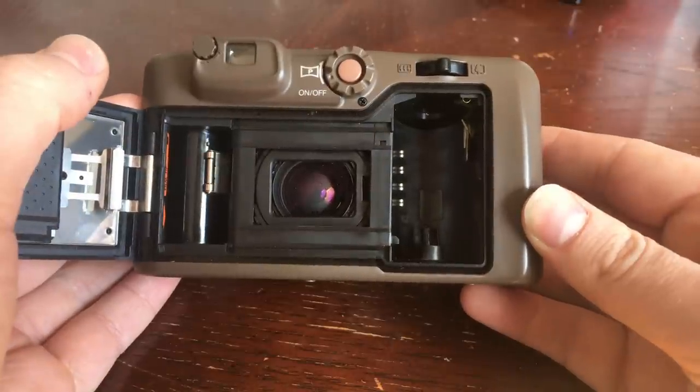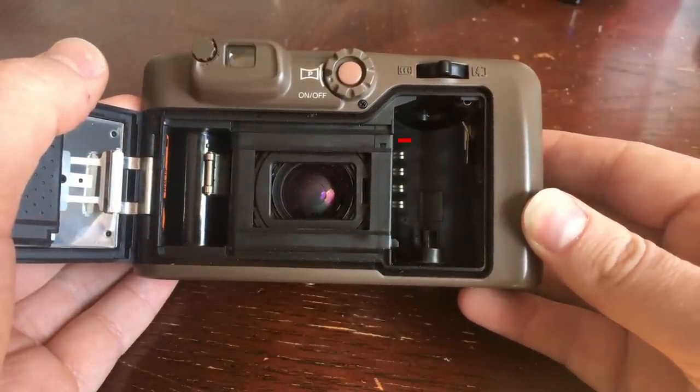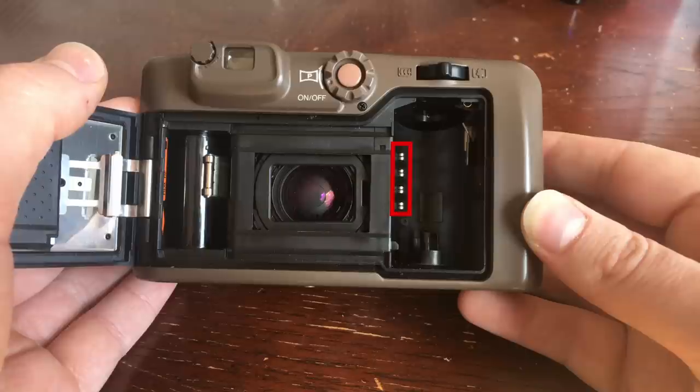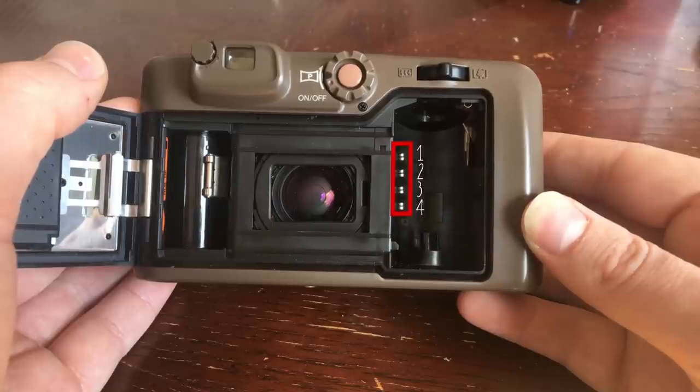You can tell if your camera is set up to read these DX codes based on whether or not it has these silver pins inside the film compartment. These pins are what make contact with the DX code on the roll of film that you put into your camera. The more pins that you have inside of your camera, the more information that the camera is able to automatically detect about the film.